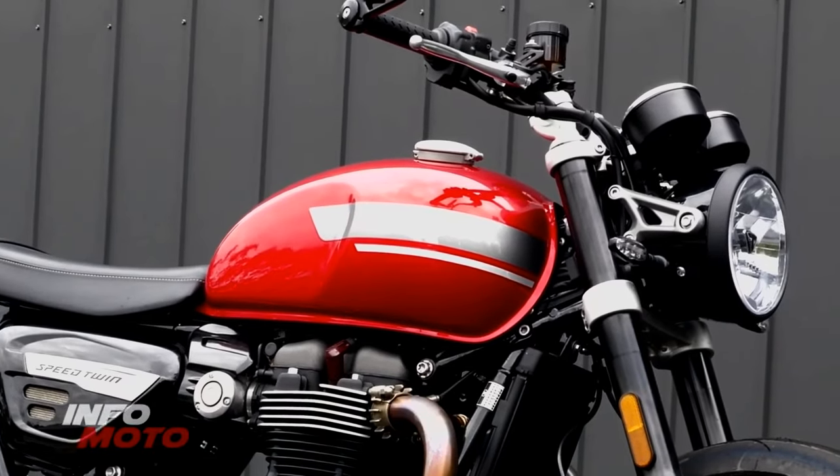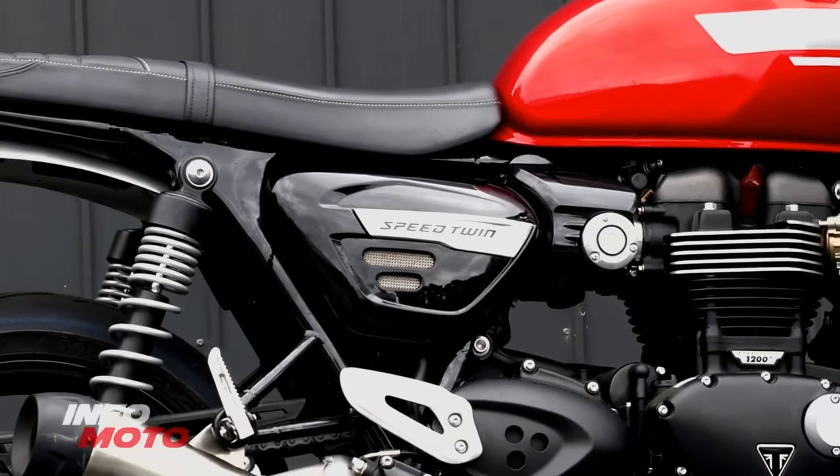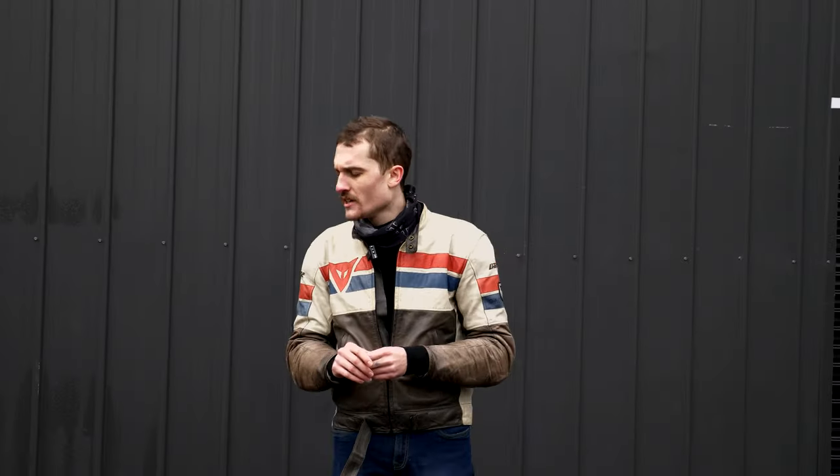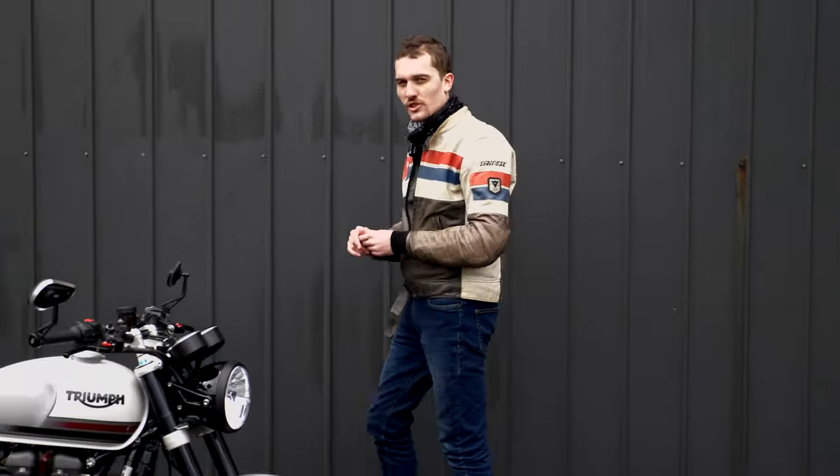You might remember a couple of months ago we showed you our very own 2022 Triumph Speed Twin — a bike we really liked, but we bought it with the intention of making it our own. We wanted to build, at least in our eyes, the perfect British twin. We're not done yet, far from it, but I think you'll find we've made quite a lot of progress. May I present the Infomoto Triumph Speed Twin Super Build.